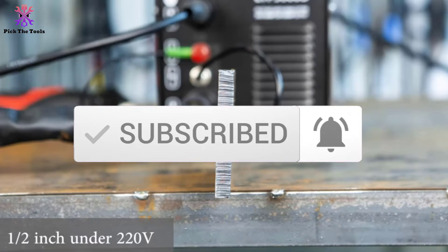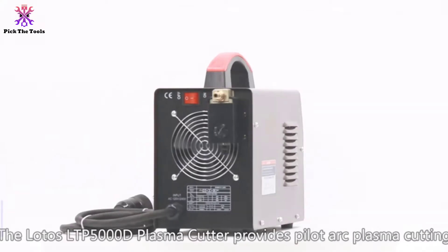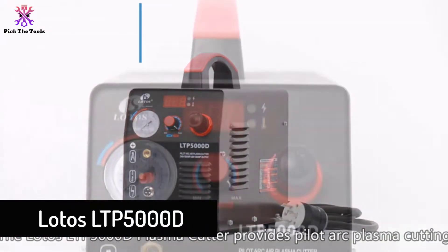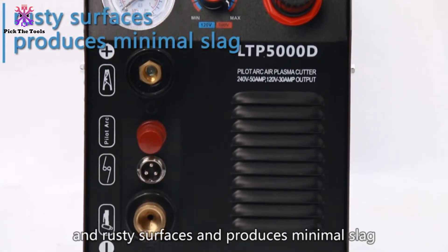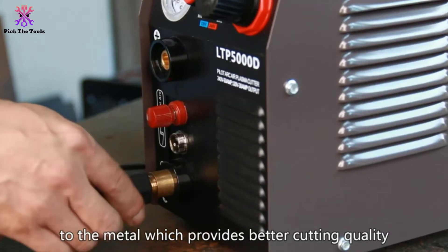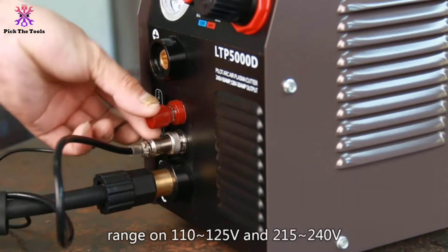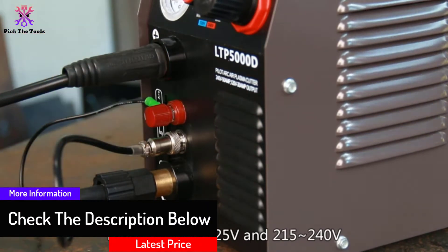Starting at number five, we have the Lotos LTP5000D. The Lotos LTP5000D won our editor's choice as the best overall plasma cutter under $500. The one-half inch cutting ability is significant given how compact and lightweight it is. Importantly, Lotos's one-half inch rating is the thickness it can cut cleanly — this cutter is rated to sever metals up to three-quarters of an inch thick.